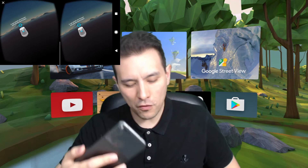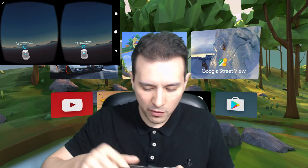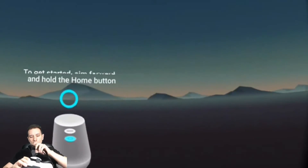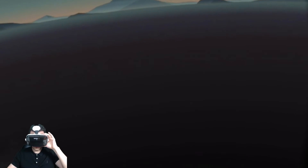Basically you only put your phone into your cardboard viewer and you can use Daydream just as if you would be using it with the Daydream View. Let me show you that — let me also show you the controller. Let's change the camera and now just go ahead and look at that.